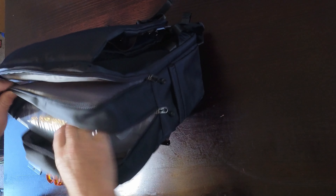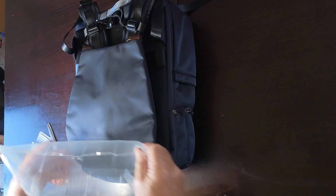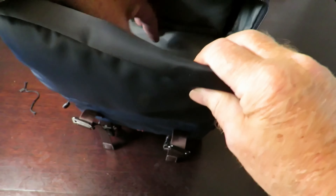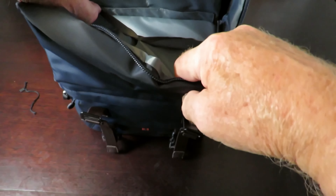There's a big plastic bubble packaging insert in there which we don't need. Inside there's a nice little pocket area — a couple of small pockets, which is handy. On the other side there appear to be a couple of pockets as well.